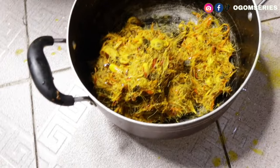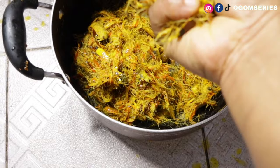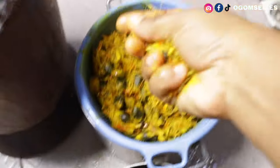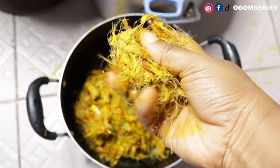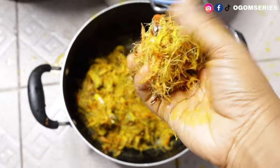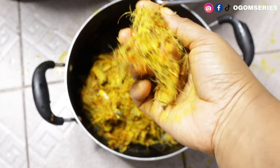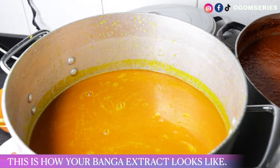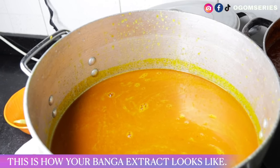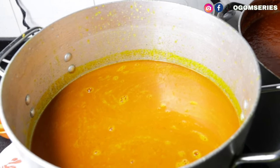Once we're done with the squeezing process, make sure no water is coming out of the chaff anymore. Squeeze out all the water so the chaff is completely dry — that's how dry your remaining palm fruit chaff should be when you're done. Then you can discard it. This is our banga extract, also known as banga puree — this is how it looks. Now we're going to cook it down before adding spices and other ingredients.